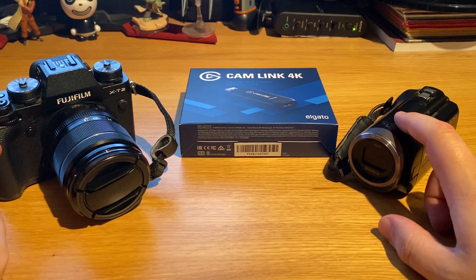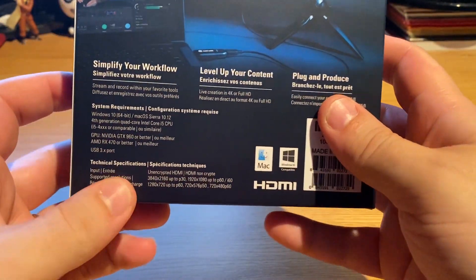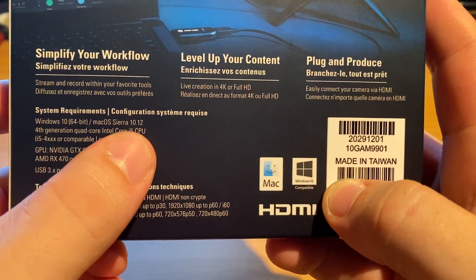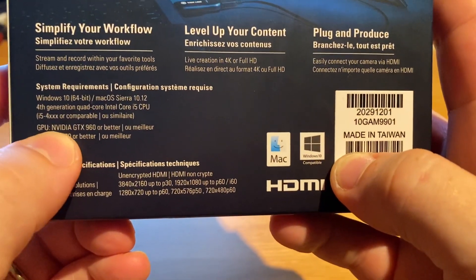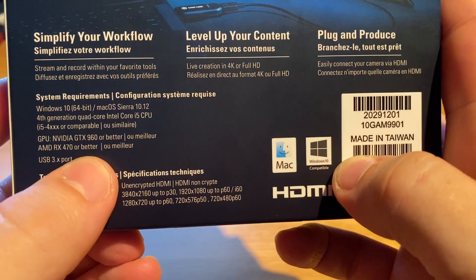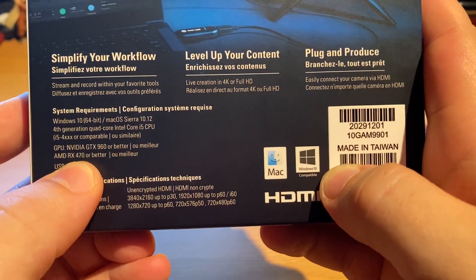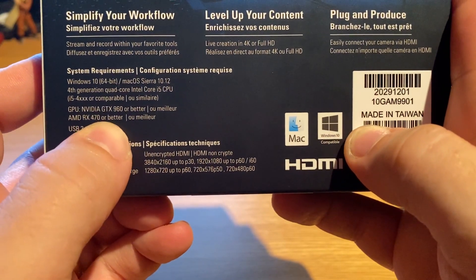Let's start with the unboxing — actually, let's take a look at the box itself first. Not much on the front, but the interesting part is on the back. The system requirements are Windows 10 64-bit minimum, macOS Sierra 10.12, fourth-generation quad-core Intel Core i5 CPU minimum, and an NVIDIA GTX 960 or better. I have a 980 Ti, so I'm not far off from the minimum, which makes me wonder whether this card will impact my streaming performance.